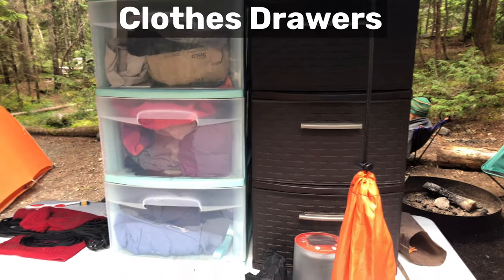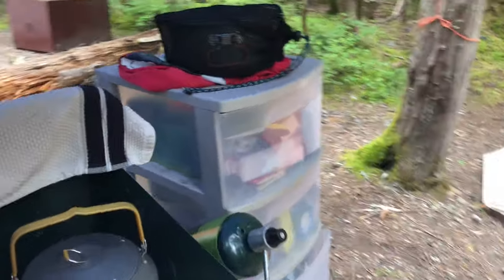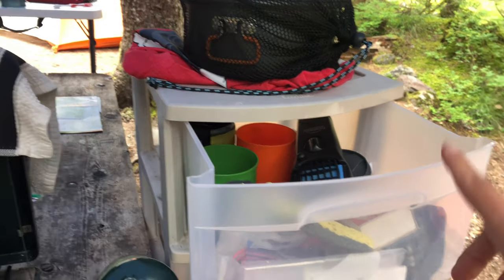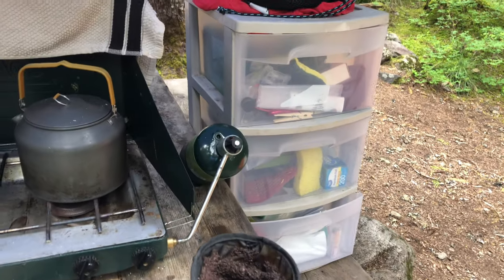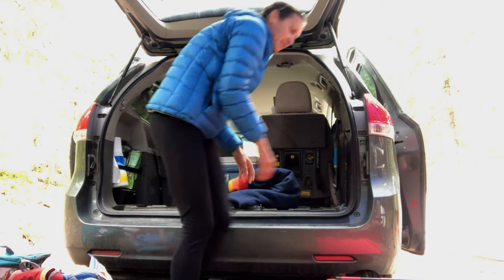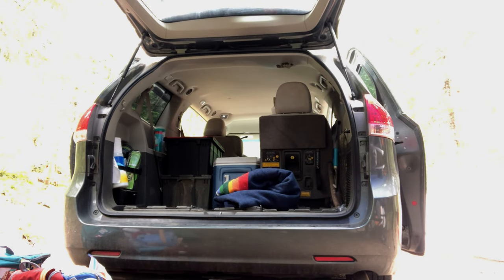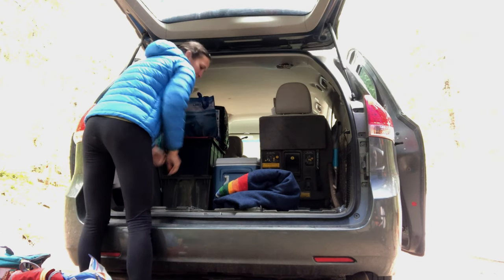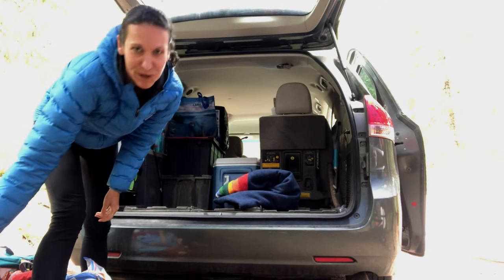Everyone has a drawer for their clothes. We also have more bags of food, our stove, and our kitchen drawers. I've made sure to keep any odor items — like dish soap — out of the kitchen drawers so we can leave them out at night. All our bowls, spoons, and cooking stuff are in the three-drawer unit. The cooler and food are positioned so that Jasper can reach them while we're traveling down the road.